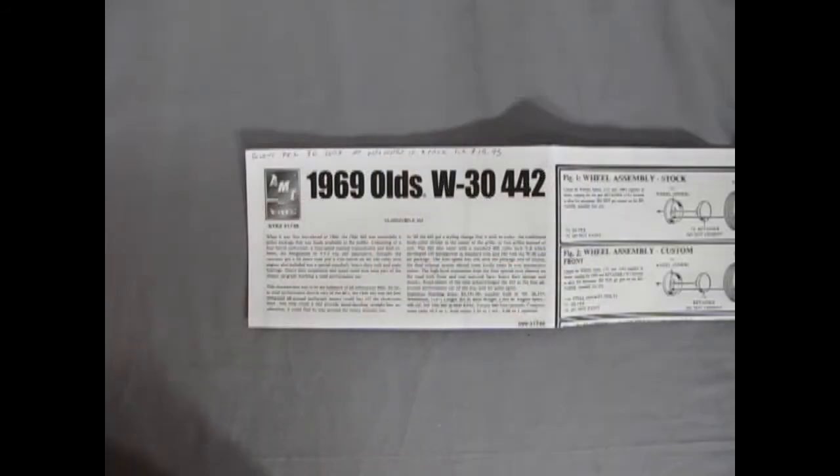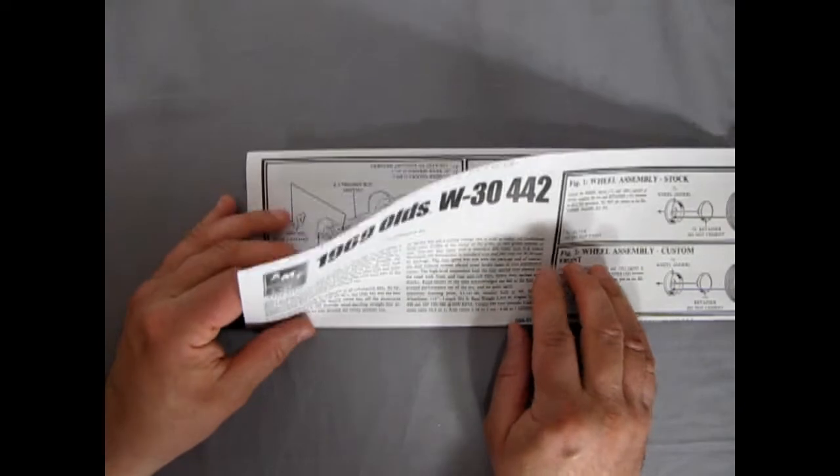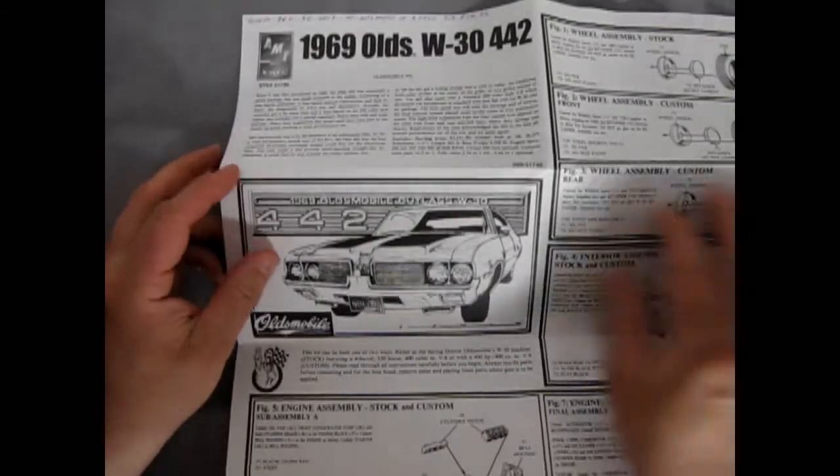That is a really rare 1969 Oldsmobile straight six — I have never even seen that. I was doing a web search for Oldsmobiles and it came up. If you're a kit basher, you can build that thing and throw it in. But if you're not, let's just stick with our instructions.